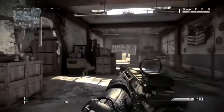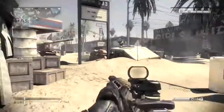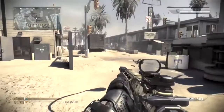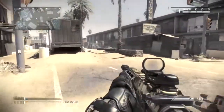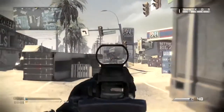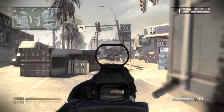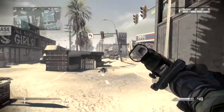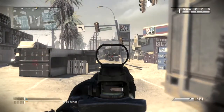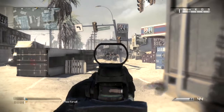Next up is medium range. We ended up doing medium range, long range, and then a super far long range test. At medium range, I accidentally missed the last shot so I had to wait for him to regenerate. This one ended up taking four shots.